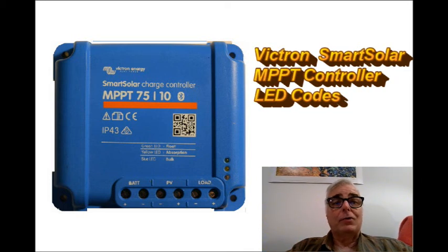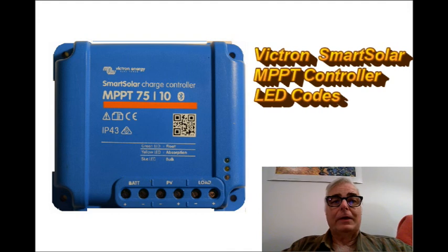Hi, Todd Dunn here on February 20th, 2018. Today I'm doing yet another solar charge controller video. This one is in response to a request.